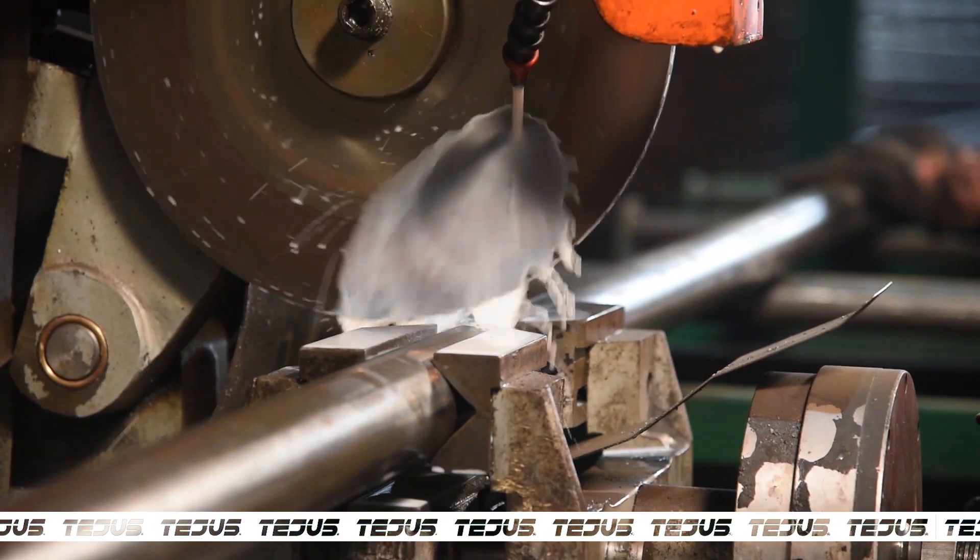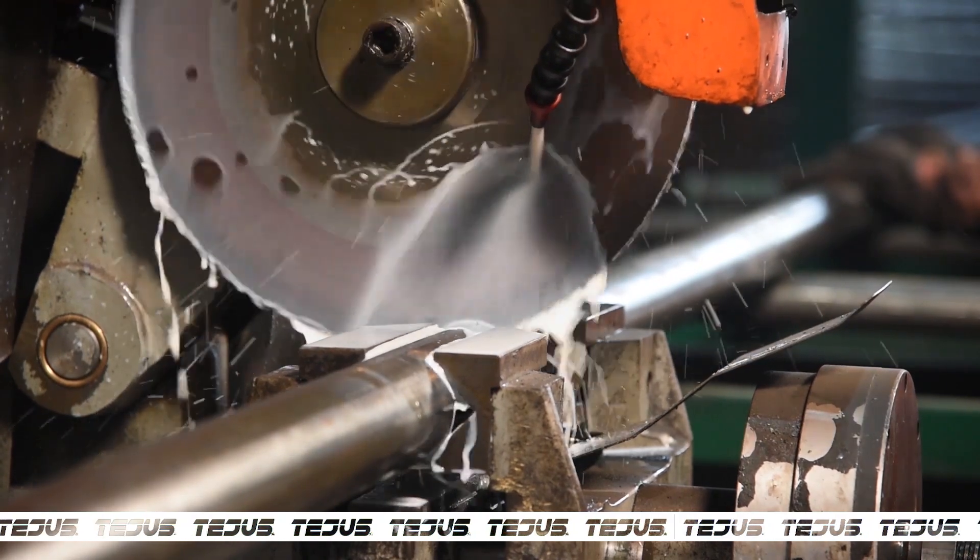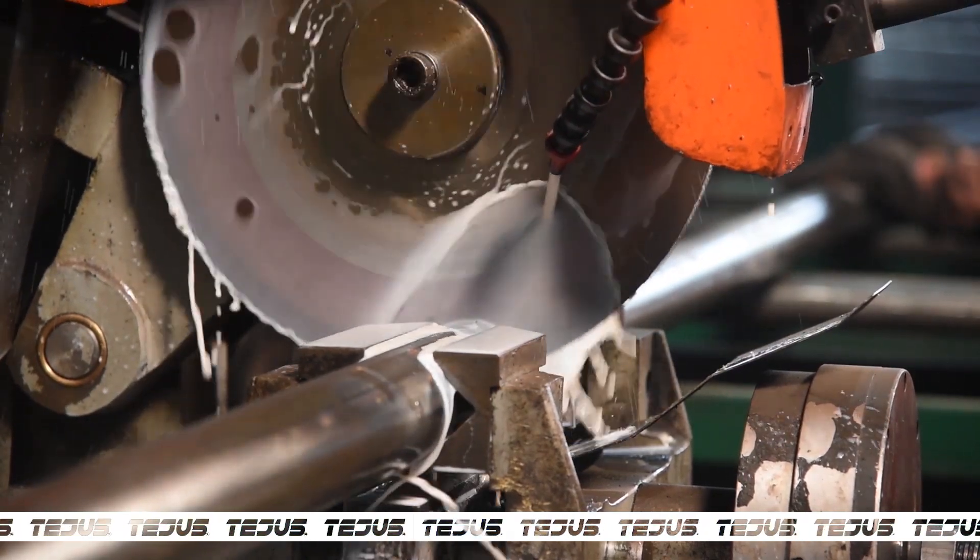The process of manufacturing starts with pipe cutting, which is done using a bandsaw that gives a perfect 90-degree cut.